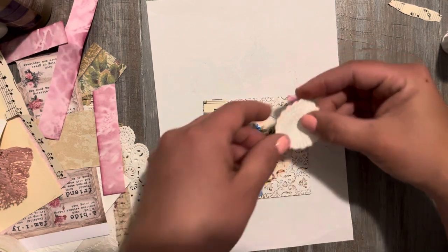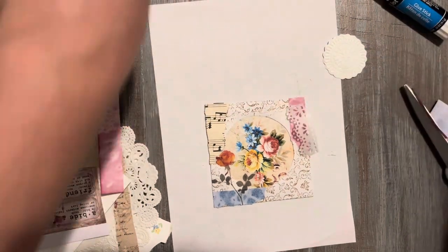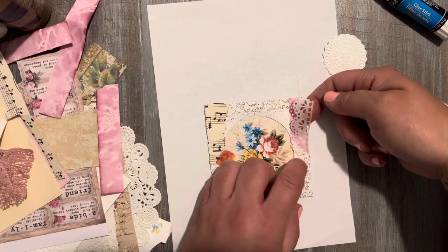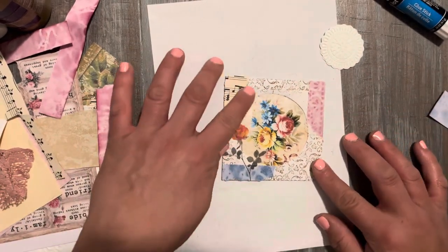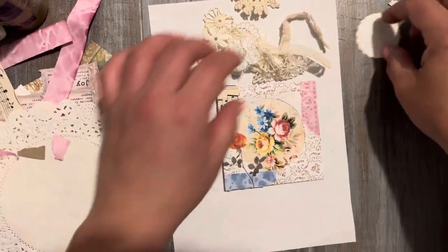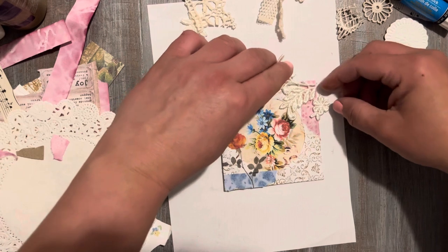Maybe something up here. I really love this little washi tape — let's stick it right there just for a little bit of embellishment. What else? Maybe something over here. I love texture, I love adding little lace pieces. Just got to play with it and figure out what looks best. That's kind of cute — coming together pretty nicely.